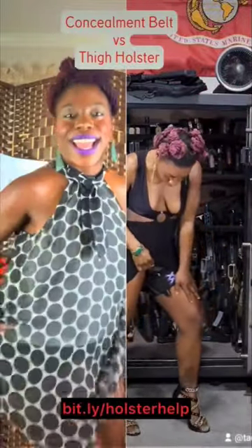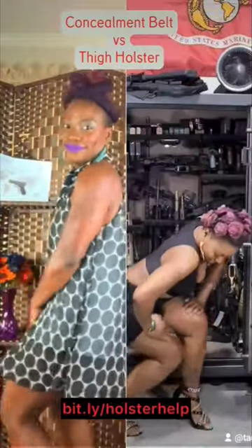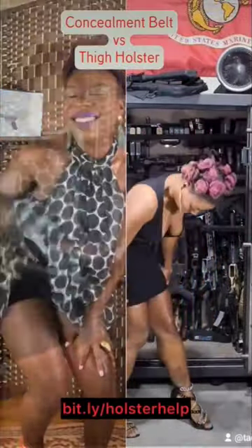The thigh holster — your tool goes inside the thigh holster. It frees up your waist, puts your tool at hand level, and it's great for maneuvering. Learn more in my new holster course.